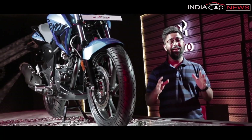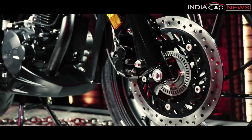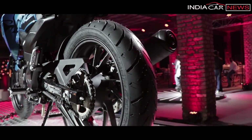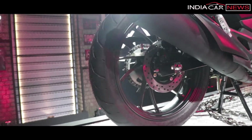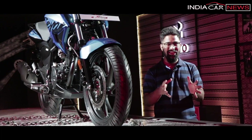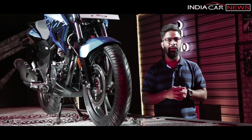Positive point number one: its disc brake size. If you talk about the front disc, it is 276mm. In the rear, you get a 220mm disc brake. This means the front disc brake and rear disc brake will help deliver better braking capabilities.